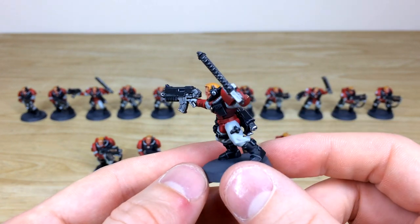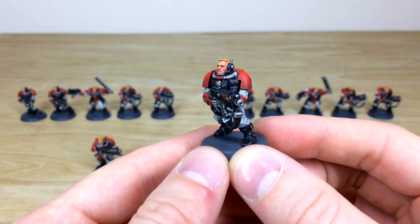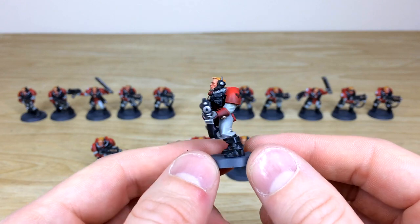Really lovely crisp finish on all of these — a perfect finish for our bronze tabletop level. You can also see a lovely subtle tonal variation from the top of the pad down, showing that sort of lighting effect on the models, which is really nice.